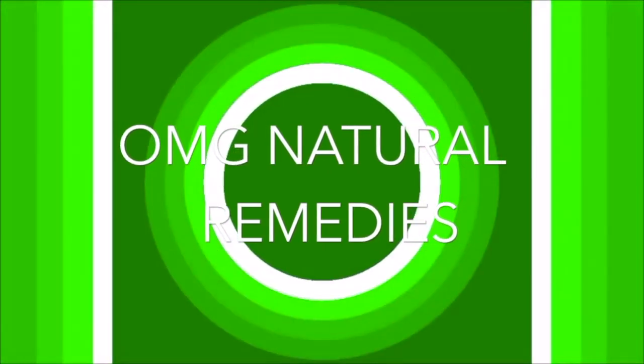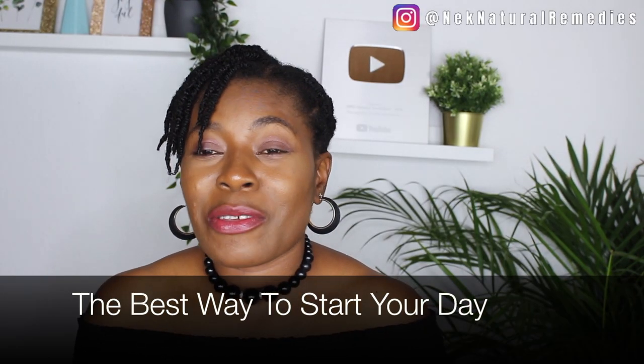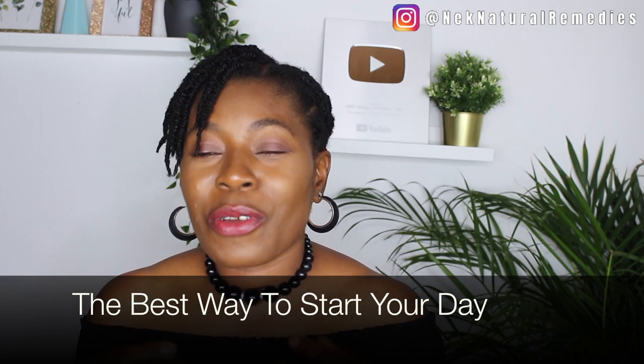Let's jump right into this video. Today I've come to share with you the best way to start your morning every day. If you can do it, you're going to appreciate it — you're going to see amazing benefits from starting your morning with these ingredients that I'm about to share with you.